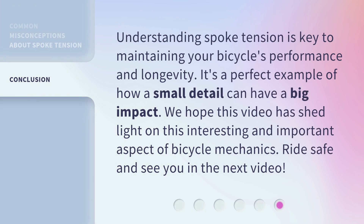Understanding spoke tension is key to maintaining your bicycle's performance and longevity. It's a perfect example of how a small detail can have a big impact. We hope this video has shed light on this interesting and important aspect of bicycle mechanics. Ride safe and see you in the next video.